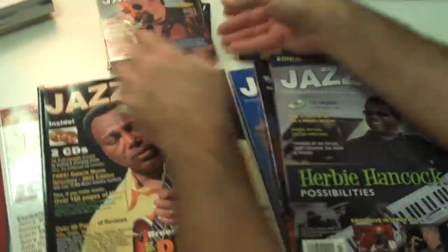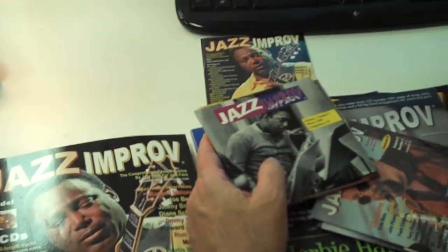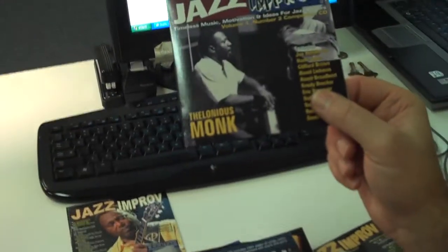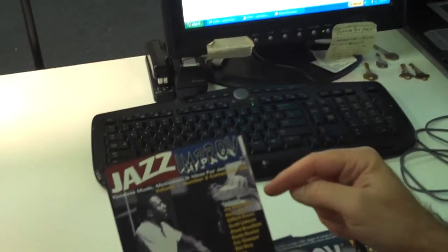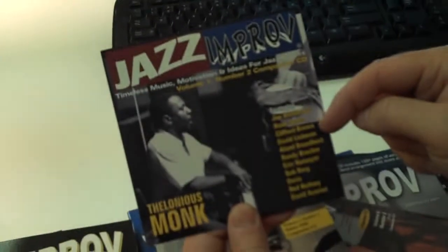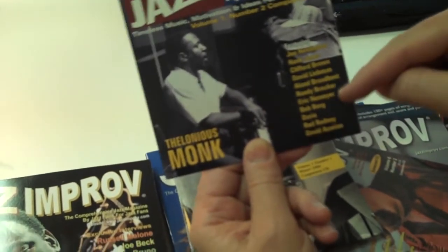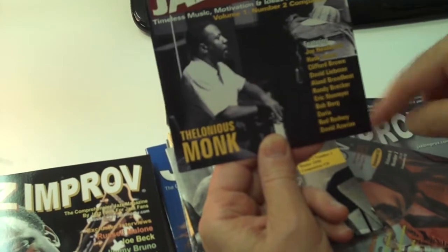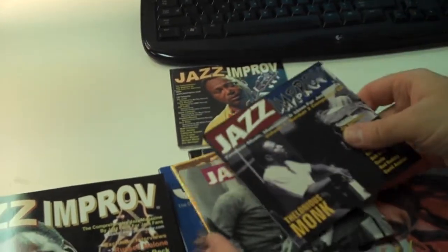Some of the CDs included — for example, this Thelonious Monk CD, Volume 1, Number 2, which was our second issue ever. There are great tracks by Joe Henderson, Hank Jones, Clifford Brown, Dave Liebman, Alan Broadbent, Randy Brecker, Bob Berg, Red Rodney, David Azarian, and me too. These are just great CDs with lots of great listening.